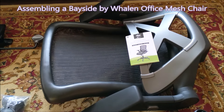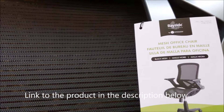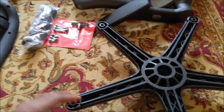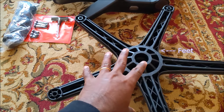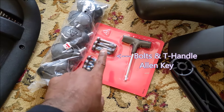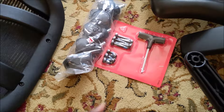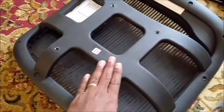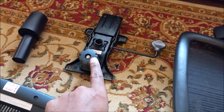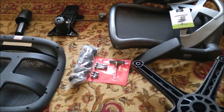Welcome back everyone. Today we are going to assemble and review a Bayside mesh office chair. I got it from Costco — you can get it online as well, and the assembly procedure is the same for all these chairs. There are feet with five rollers, eight bolts, a T-handle tool for the bolts, the bottom piece of the chair, the top piece, the frame with height and tilt adjustment, and a shock.